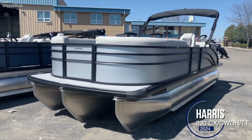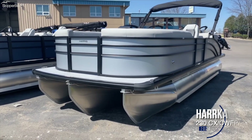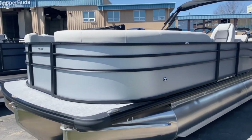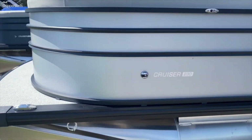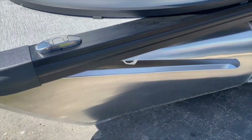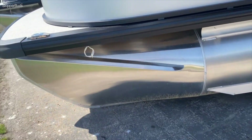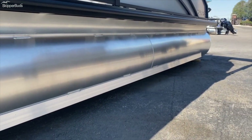Here we have a 2024 Harris 230 Cruiser Tritune. This boat has the silver exterior with the black anodized railing. You have flip-up cleats here, a splash guard, and full-length lifting strakes on the tubes.